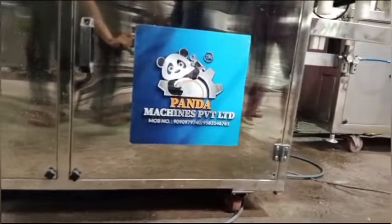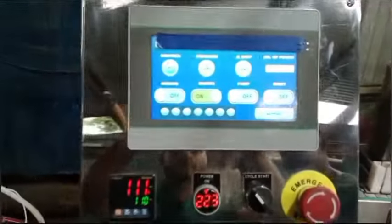Welcome to Panda Machines Private Limited. Today I am going to tell you about a fully automatic stand-up pouch packing machine in which you can pack Hathra, liquid, paste, and granules.